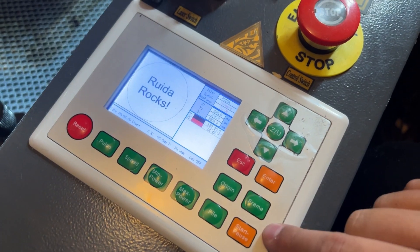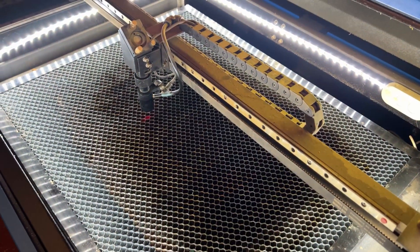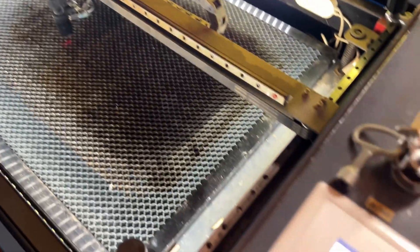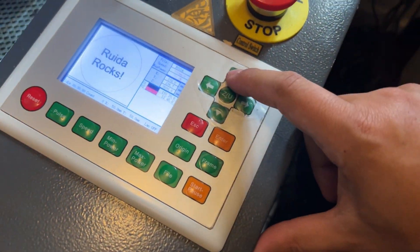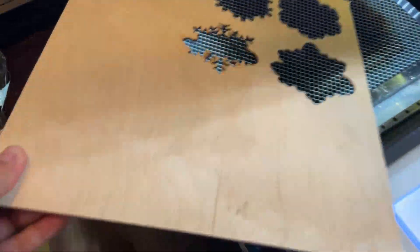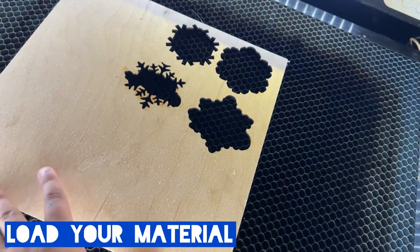Just to demonstrate the origin and frame function again, I went ahead and set my origin right there, then I hit the frame button and it shows you exactly how big your file is going to be on your laser bed. So let's go ahead and load some material up.